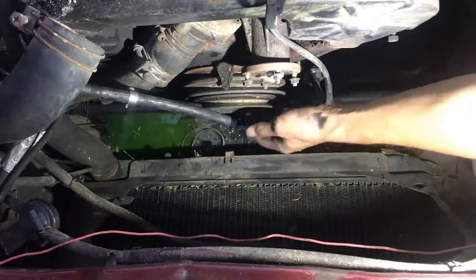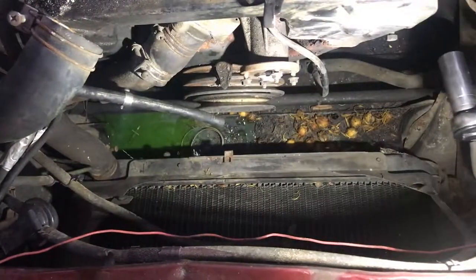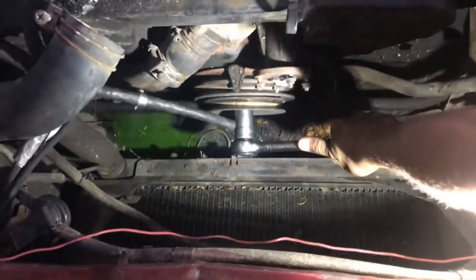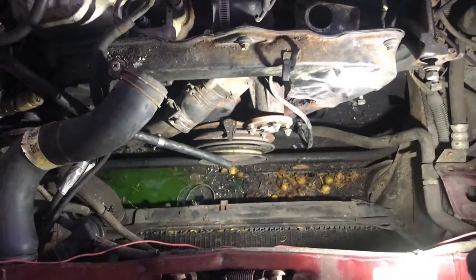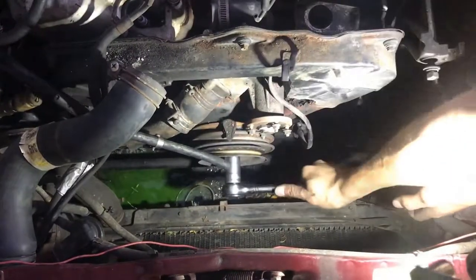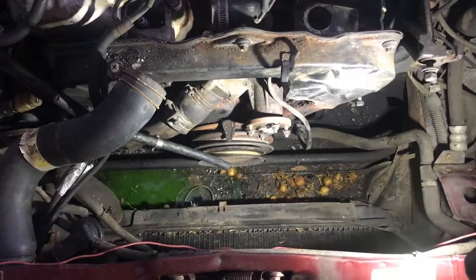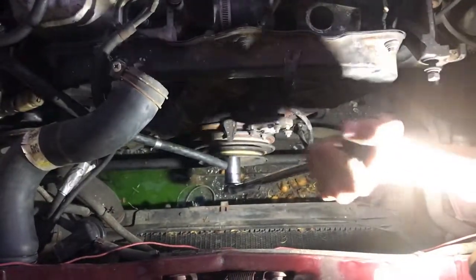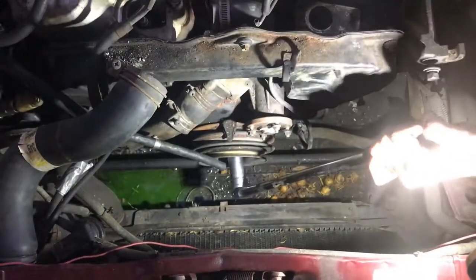The next thing I'm going to try to remove is the crank pulley, which has a rather large nut. I'm going to start feeling around for different sockets to see which one fits. After many minutes of digging, it is in fact a 22 millimeter. Sometimes I forget how stubborn these crank bolts are. I'll put the car in first gear and try again. Not budging — I got my super long breaker bar and hopefully now it'll come loose.